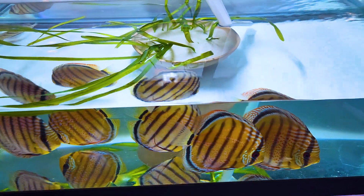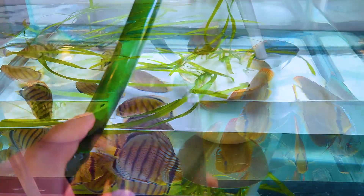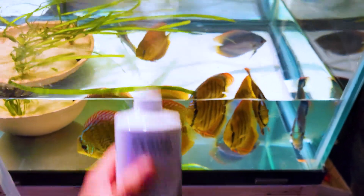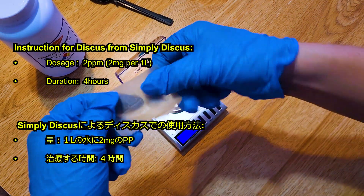I also did a 90% water change — probably the toughest and most time-consuming part of the treatment. Be very careful when changing water for PP treatment, because if you use a water conditioner like Seachem Prime, it will neutralize the PP during treatment. You cannot use that.